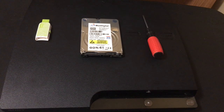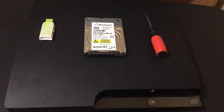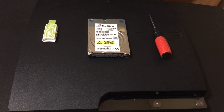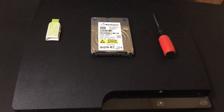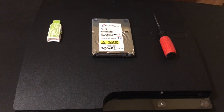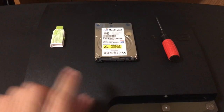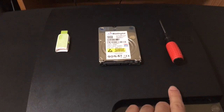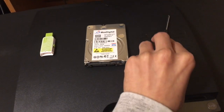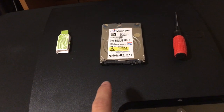Hello guys, this is Nagato and welcome back to my channel. For today's tutorial I'm basically going to be showcasing how to install a new hard drive into your PlayStation 3. This doesn't matter if you have official firmware or custom firmware — it works on fat models, slim models, and also super slim models. What you need is your USB drive, your new hard drive, and a Phillips screwdriver. This process is pretty easy.